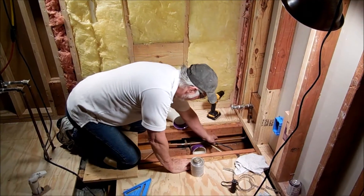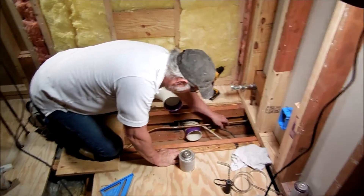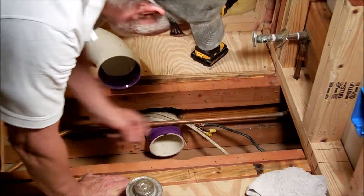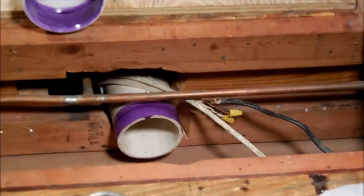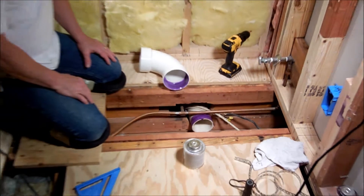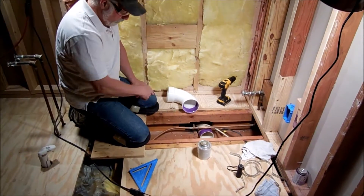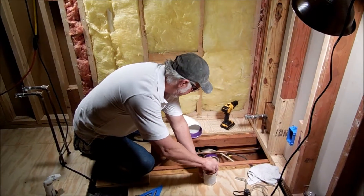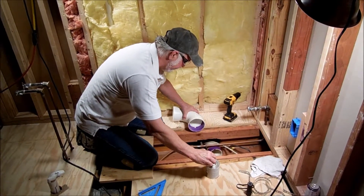Notice right here — I noticed this just a little while ago — see this splice right here? That's really against code. It's supposed to be spliced inside a box. We have access to it, and so when we pull the sealant off down below, we'll go ahead and run a new wire for that, because I don't like to splice, and like I said, it's against code anyway.